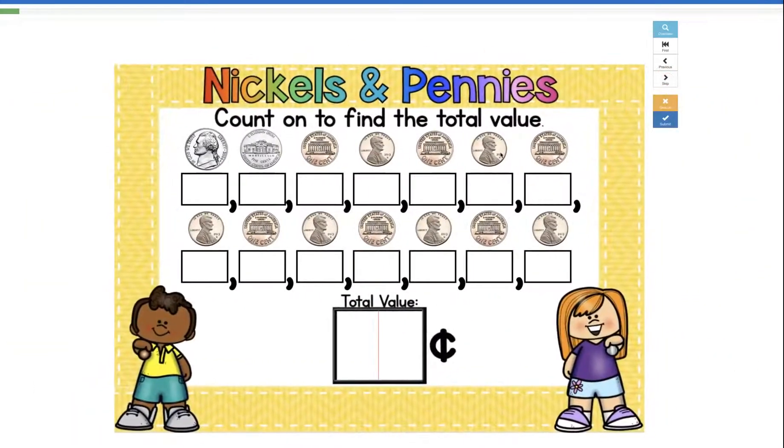It's going to get a little bit harder as you go. At the end you'll be counting like coins — a lot of coins like this. But you can do it. I know you can. Let's do this one together.